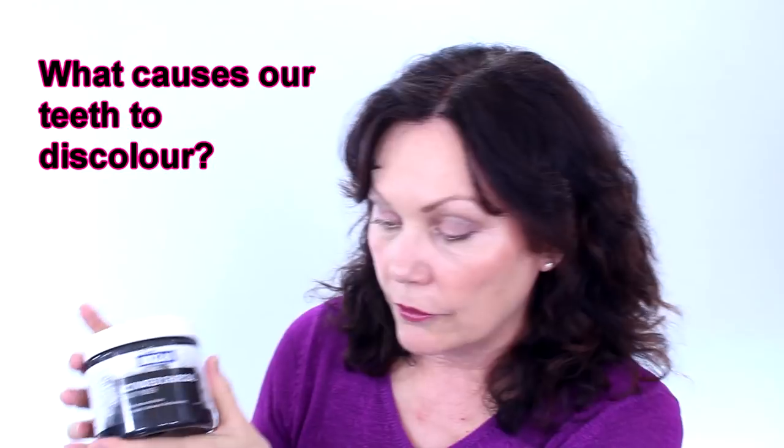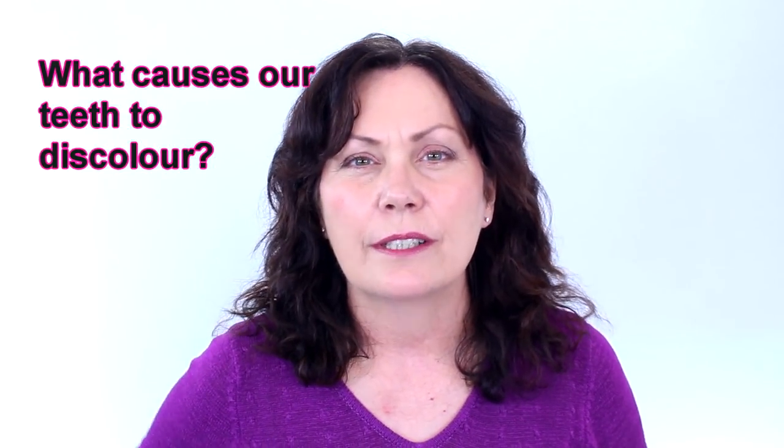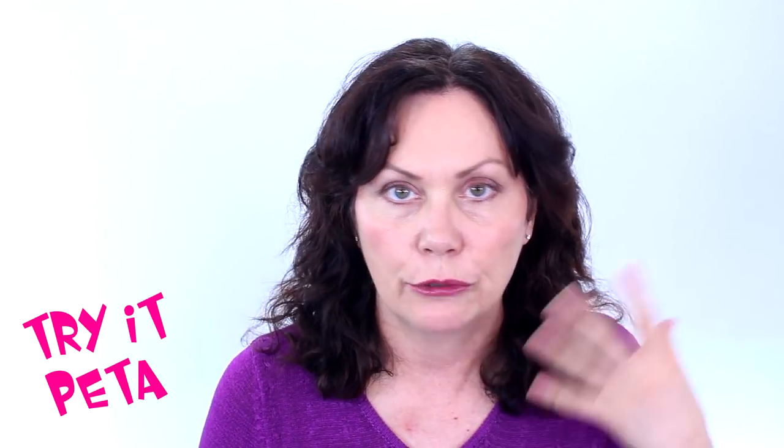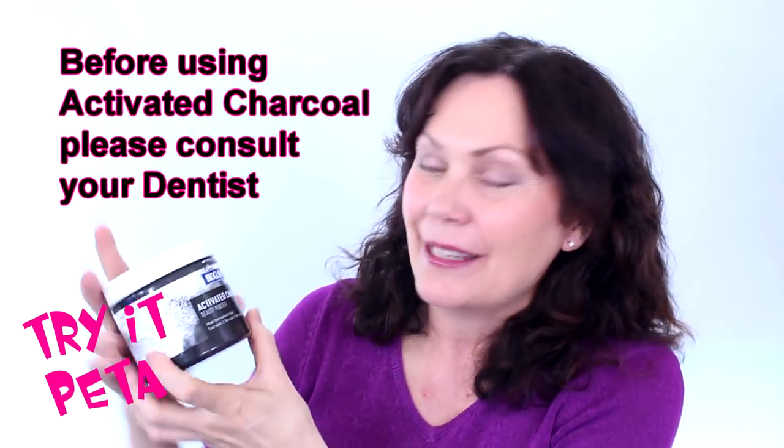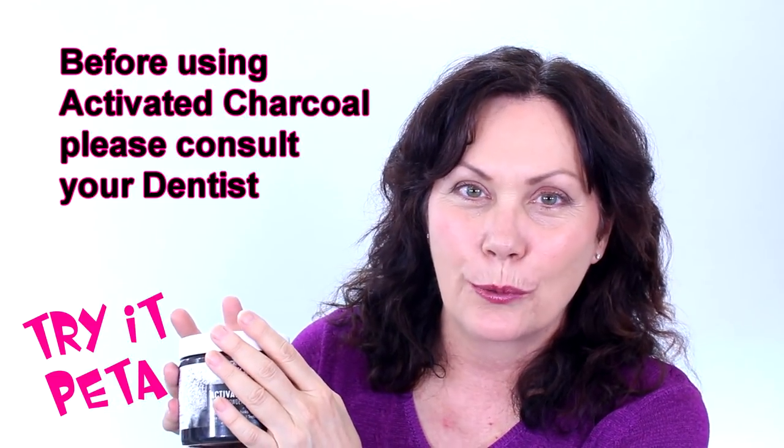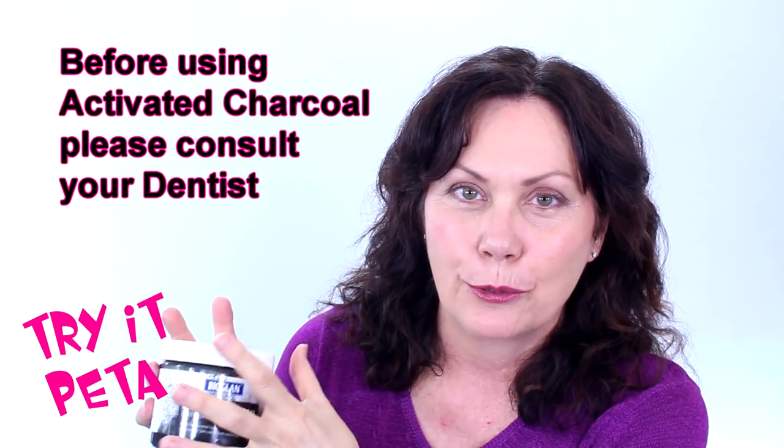There are a lot of things that cause our teeth to discolor — it could be aging, drinking lots of red wine, tea and coffee, or smoking cigarettes. All of those things cause your teeth to discolor. It's really important that you use correct products, which is why I'm trying this first and hoping that it will be okay.